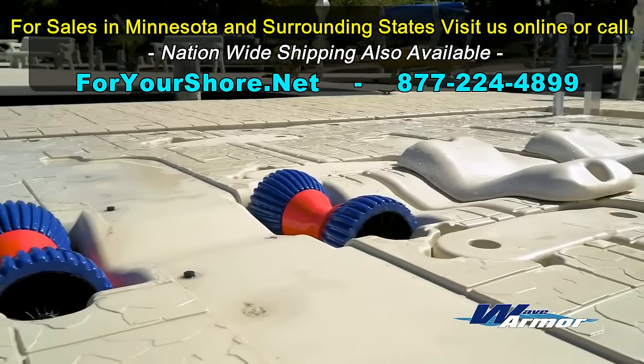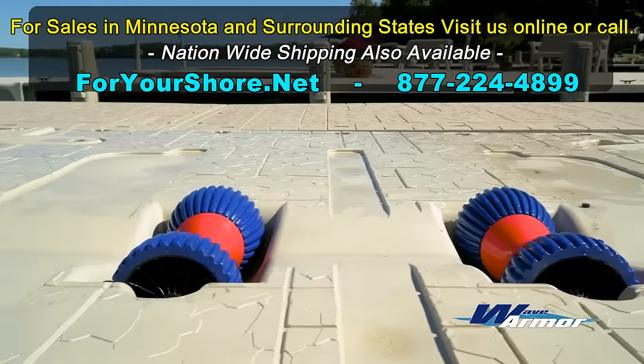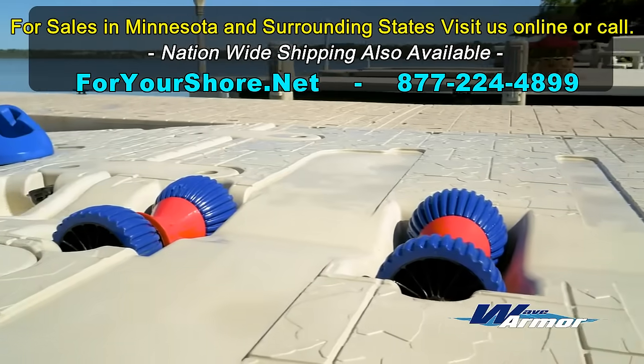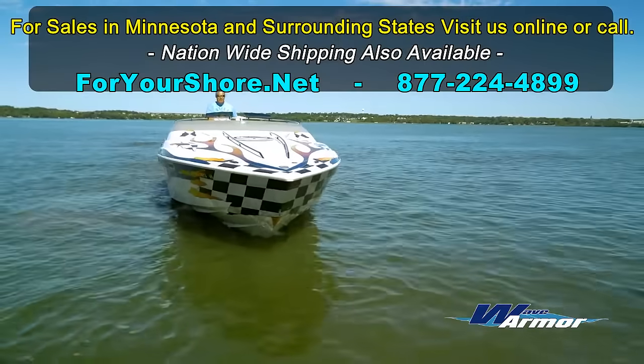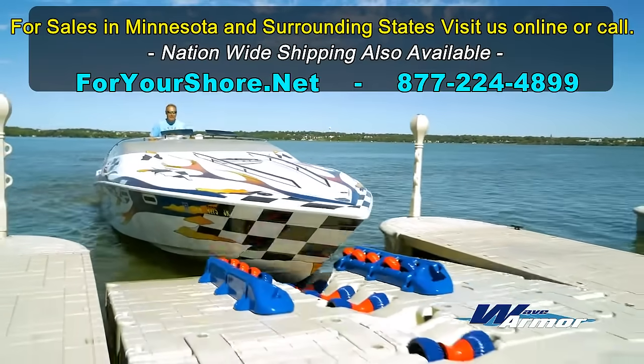The WavePort SLX10 offers unmatched protection by distributing vessel weight across the fully adjustable bunk and roller system, which can quickly and easily be customized to fit the hull of most boats that weigh 3,000 to 7,000 pounds.